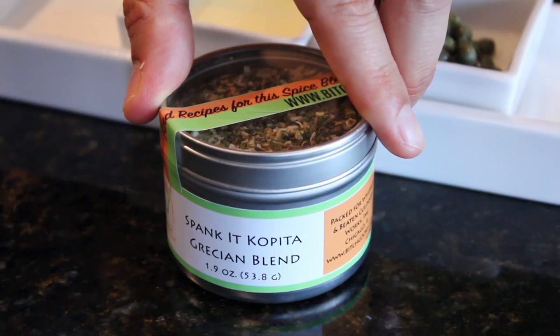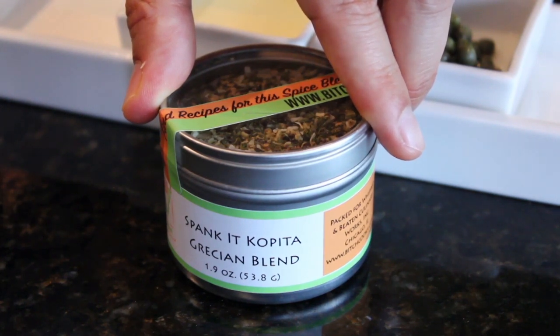We're using a Greek seasoning — my Spanke Coppita Grecian blend. If you don't have your own Greek blend, you can use an equal portion of oregano, dill, parsley, and thyme, and some salt.